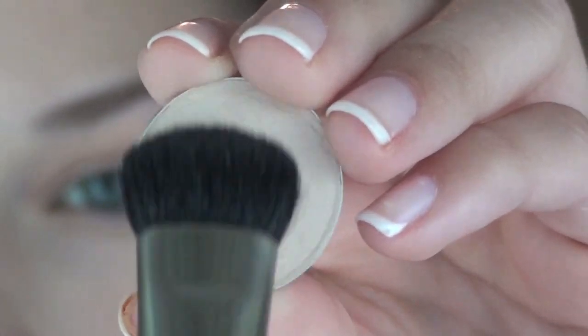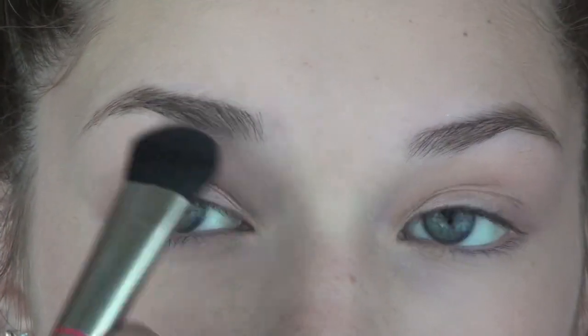Now I'm using Brule with the MAC 227 brush and applying this underneath my brow bone as a highlight.